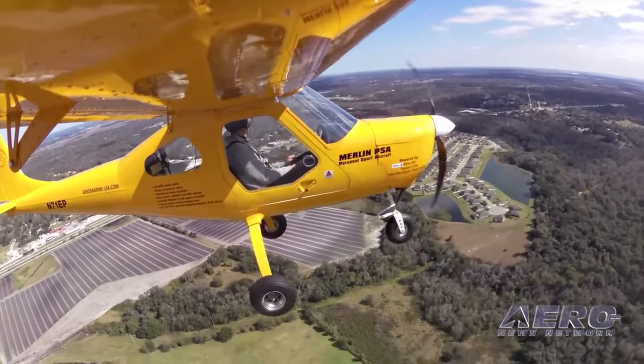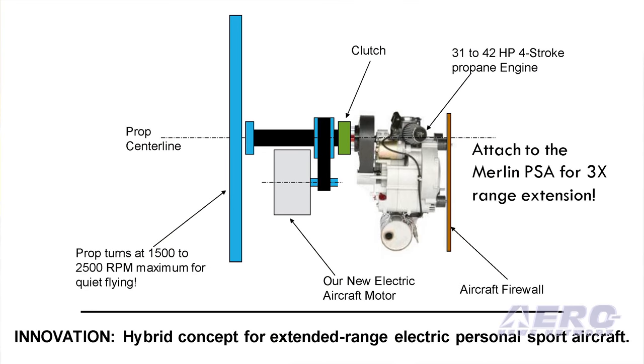Extending the range would be the next step, and that would be adding a small gasoline engine. Once you climb and get up with electric power, the hybrid gasoline engine could be started and that will recharge the batteries while you do your cross-country, letting you land somewhere with nearly full batteries — actually getting somewhere on electric and still enjoying all the benefits of electric power.